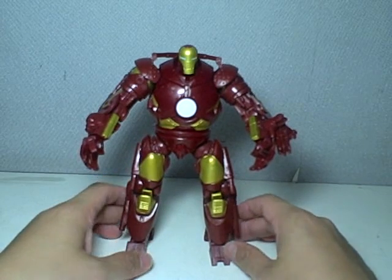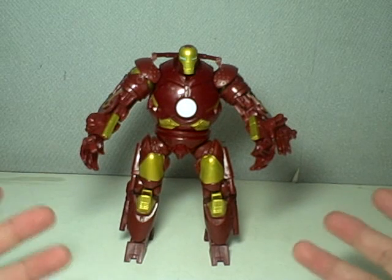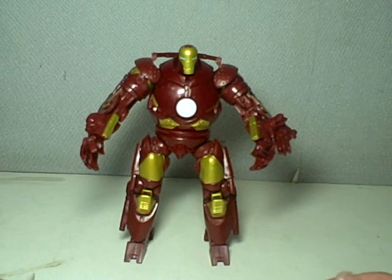So there you have it — the Iron Man movie concept series Battlemonger. I hope this video has been very helpful for those of you who are still undecided about this figure. Thanks for watching.